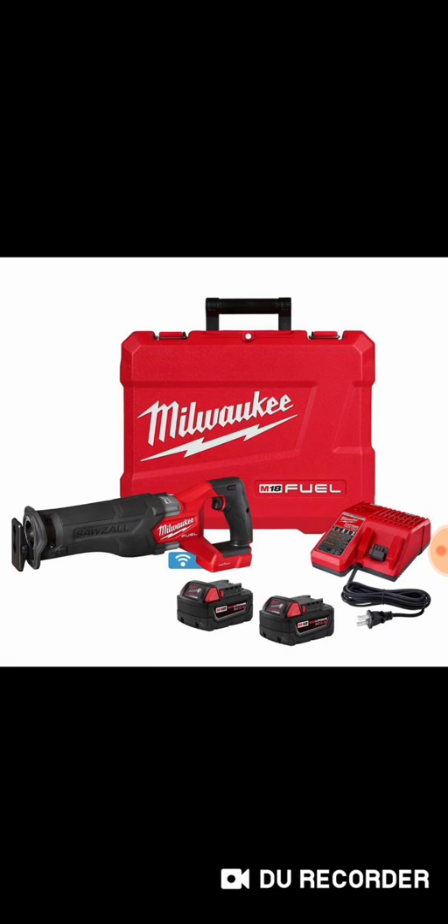I don't think the super Sawzall is actually lighter. That weight is with an 8 amp hour battery. Just by looking at the images right here, they look almost identical except that the new one has One Key.